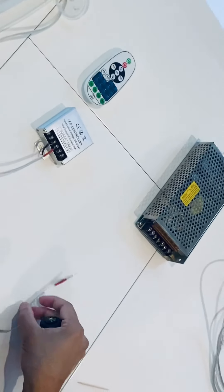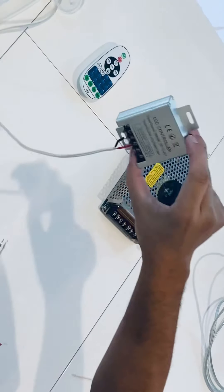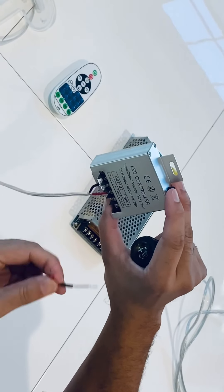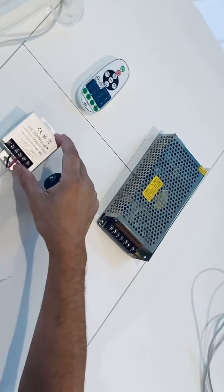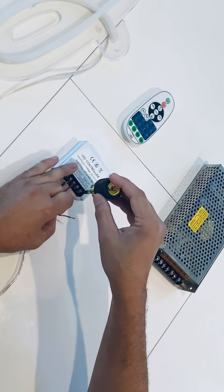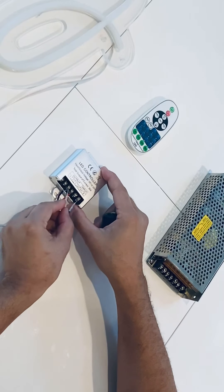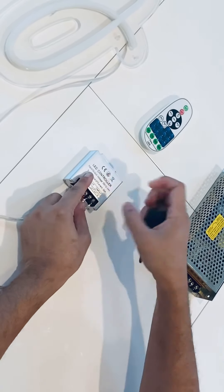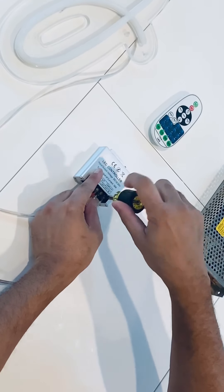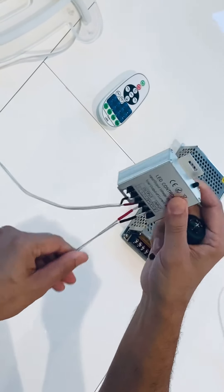Then you're going to take this wire — there's a positive and negative on both sides — and you're going to use the input. On the input there's a positive and a negative, so you're going to use the red positive and the black negative and connect those wires. Go ahead and loosen this, put the wires in there, and tighten it down. Just yank on it and make sure it doesn't come loose.